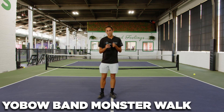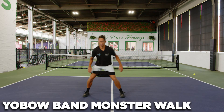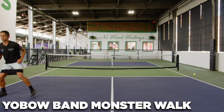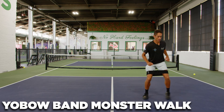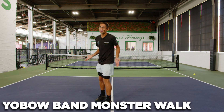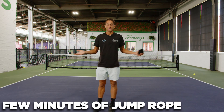Next up, I'm going to get my adjustable Yobo band, put it around my quads, and do some monster walks. If you're wondering how I have such a big butt — that's how, it's the monster walks for sure. After that, I'll do a couple of minutes of jump rope and then I'm good to go.